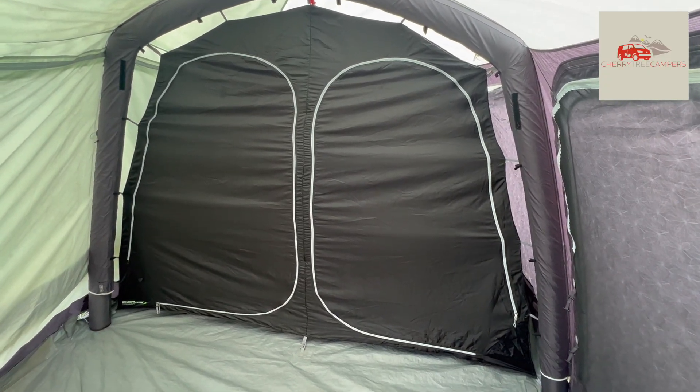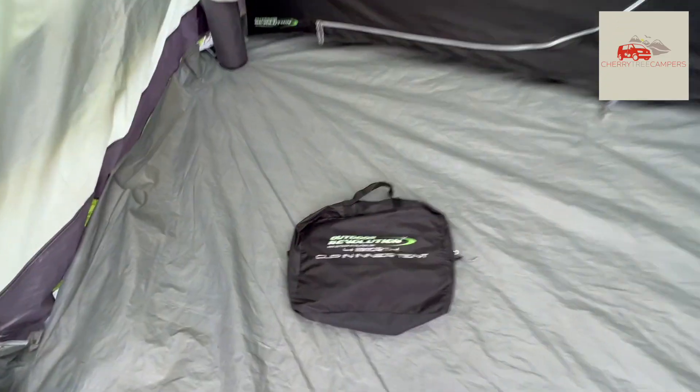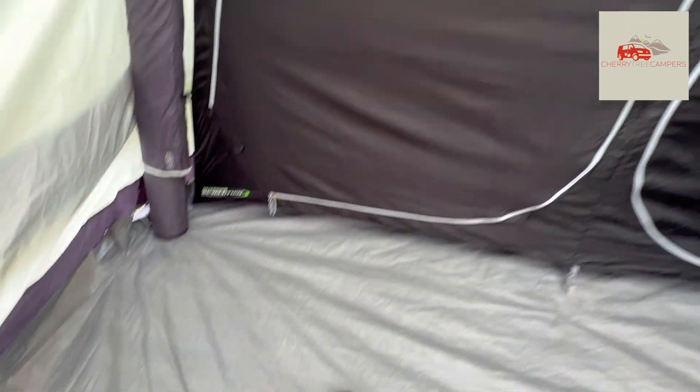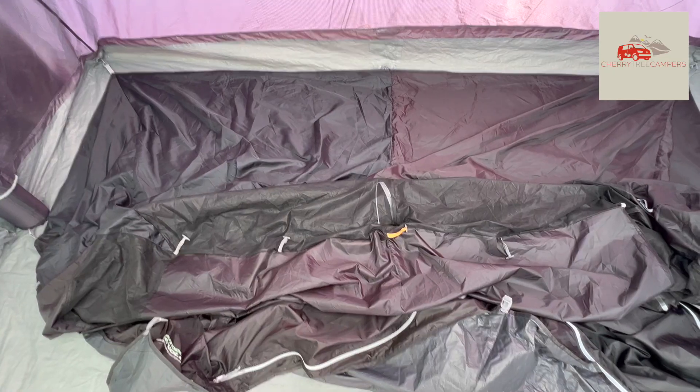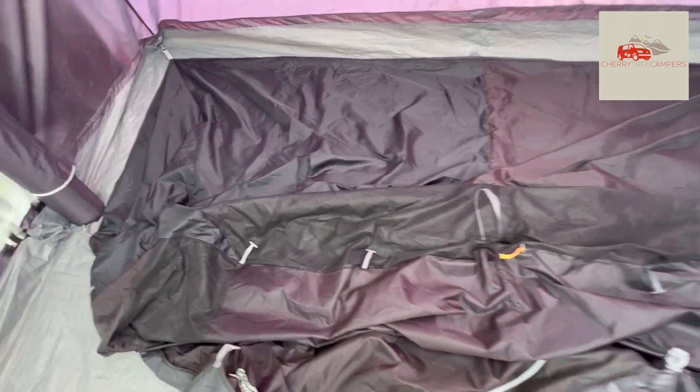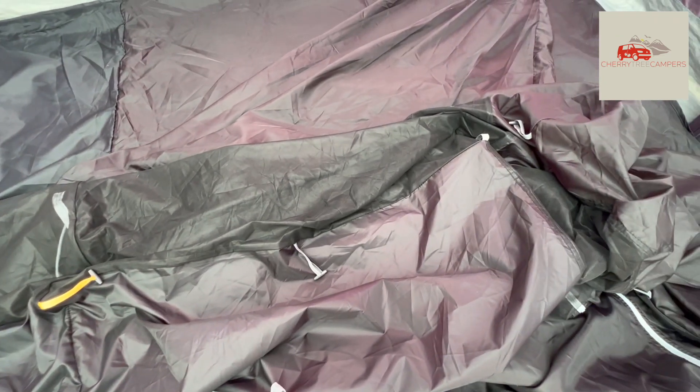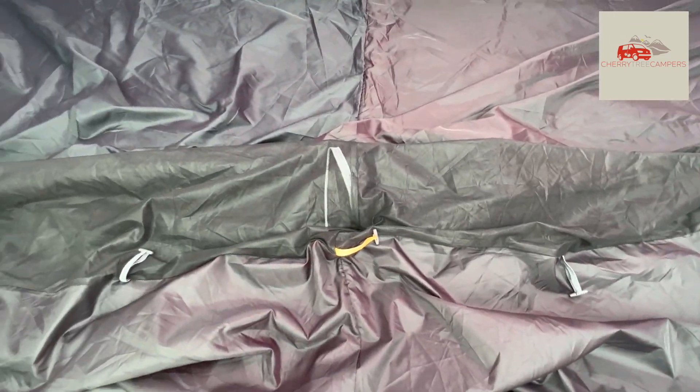Once you've got your awning up, you're ready to put in your inner tent. We've got the Outdoor Revolutions clipping-in tent, which is really easy to put up. As the name suggests, this is a clipping tent designed to go in this awning using a series of toggles and clips.